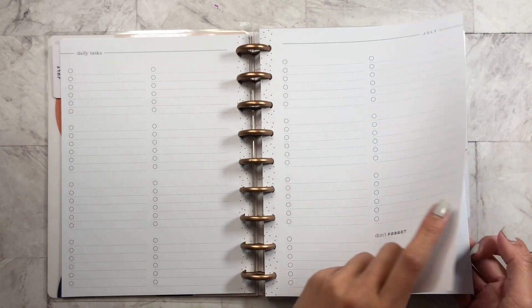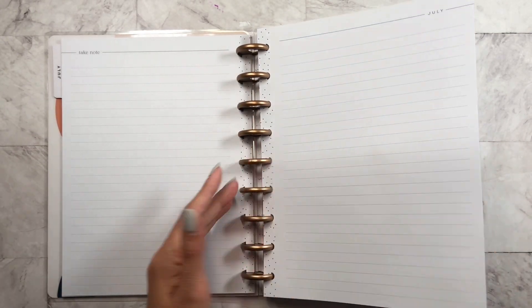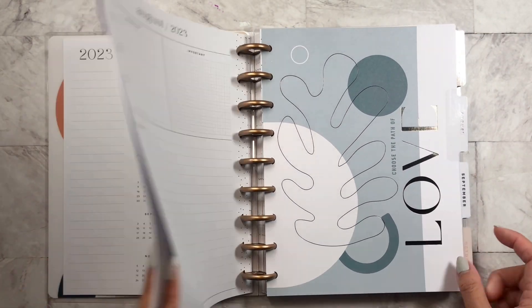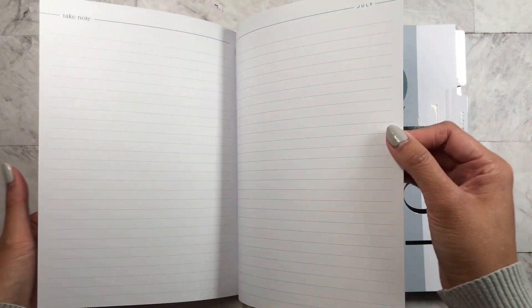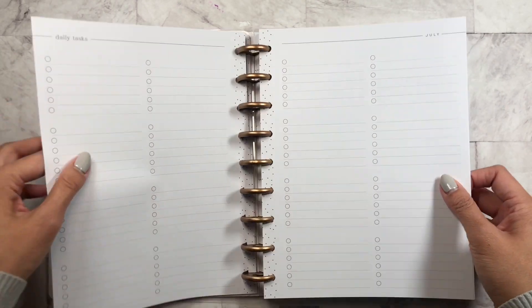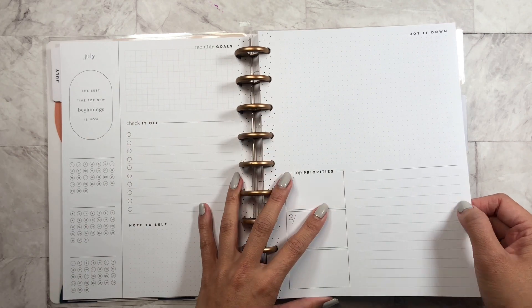Then the rest of the pages give you checklists that you need, and then there's a 'don't forget' section, and it gives you notebook paper. I kind of like that. I might use this for other checklists or anything that I have, but I'm really loving this sort of dashboard layout.